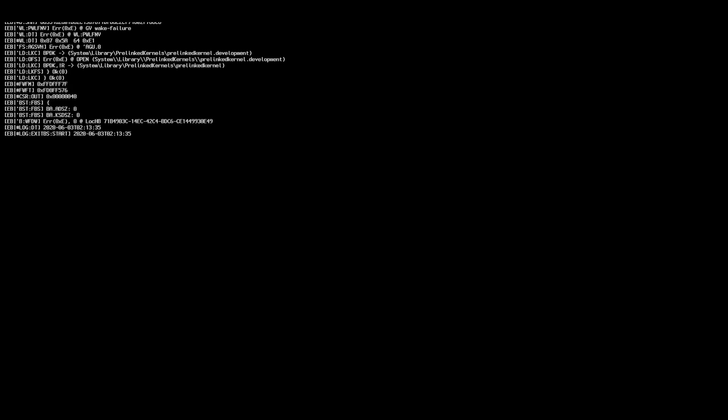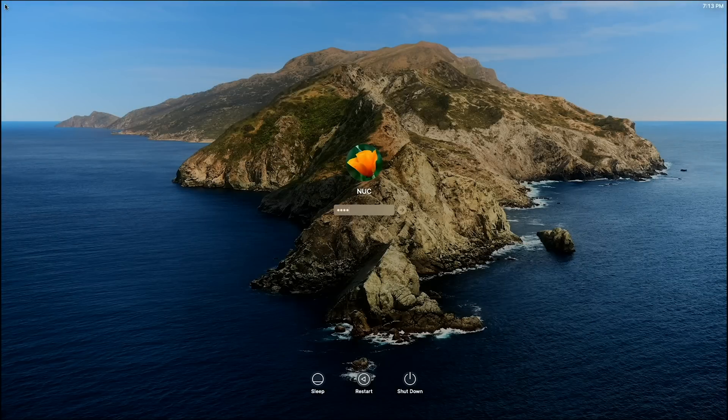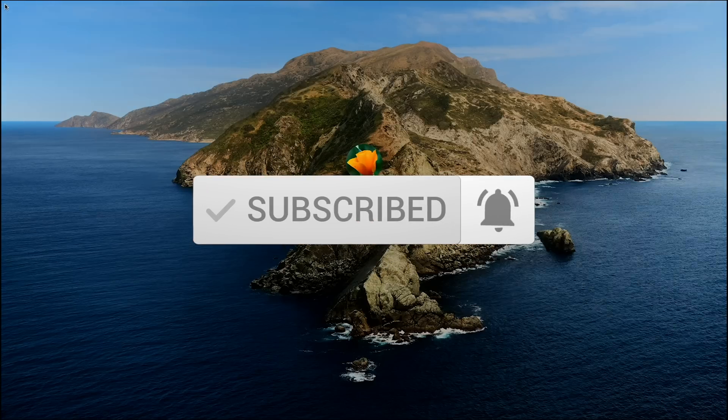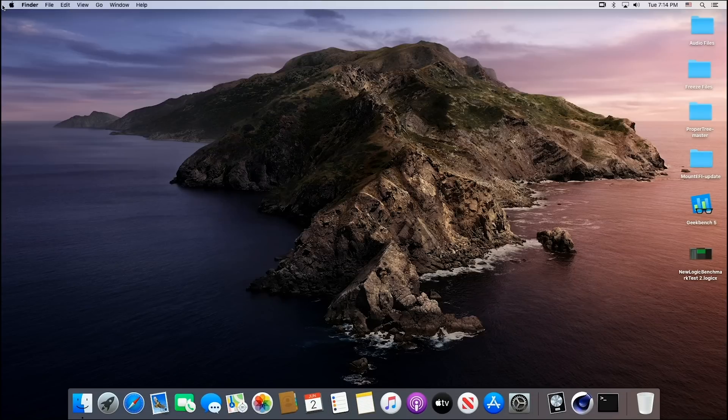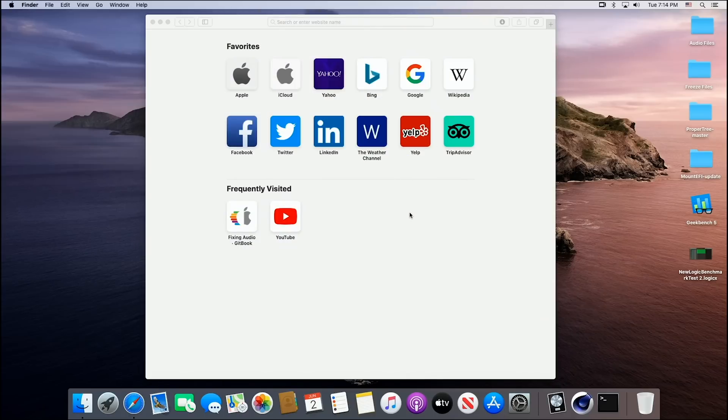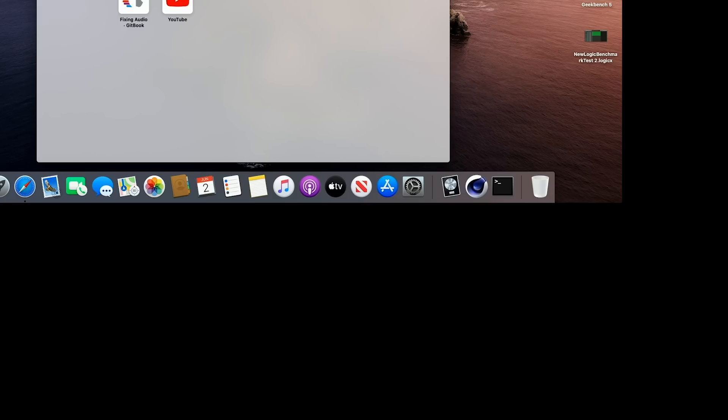It will come up to the OpenCore Picker menu and default to your Hackintosh drive. And there we go — we are in, we are done. Works great. This is a really good little Nook, very stable, and with Hackintoshes we're looking for stability. I hope you enjoyed this video. Please like and subscribe to my channel, hit that little bell so you're notified when I come out with a new video. We've got a lot of videos coming, including another one this week you're going to be really excited about. Thanks so much, and we'll see you on the next one.